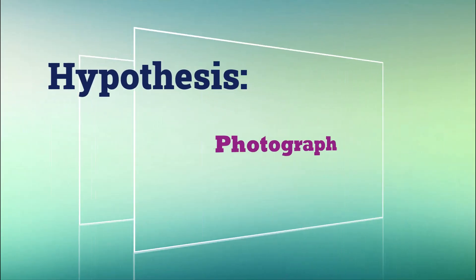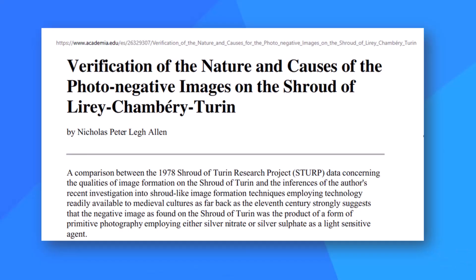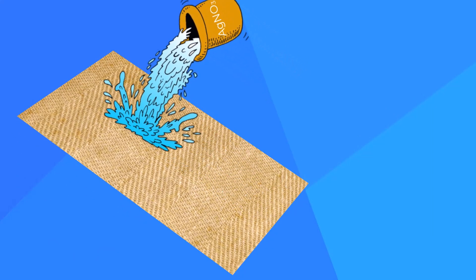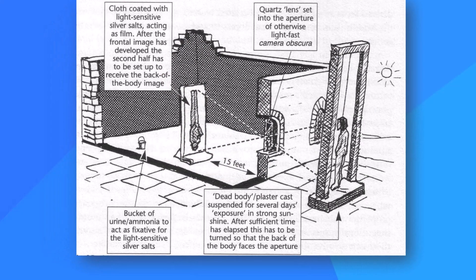The next hypothesis was proposed by historian and artist Dr. Nicholas Allen. It holds that the image is a photograph, not a contact image. A linen cloth was treated with silver nitrate to make the cloth sensitive like photographic film. Light reflected off a life-size statue, entered a darkened room through a primitive lens, and exposed the treated linen with its image. The silver nitrate was then washed off.